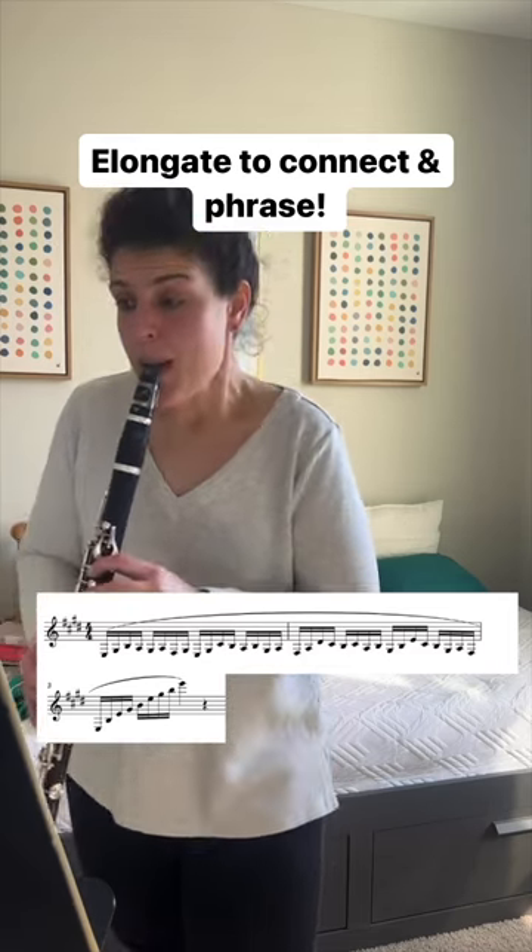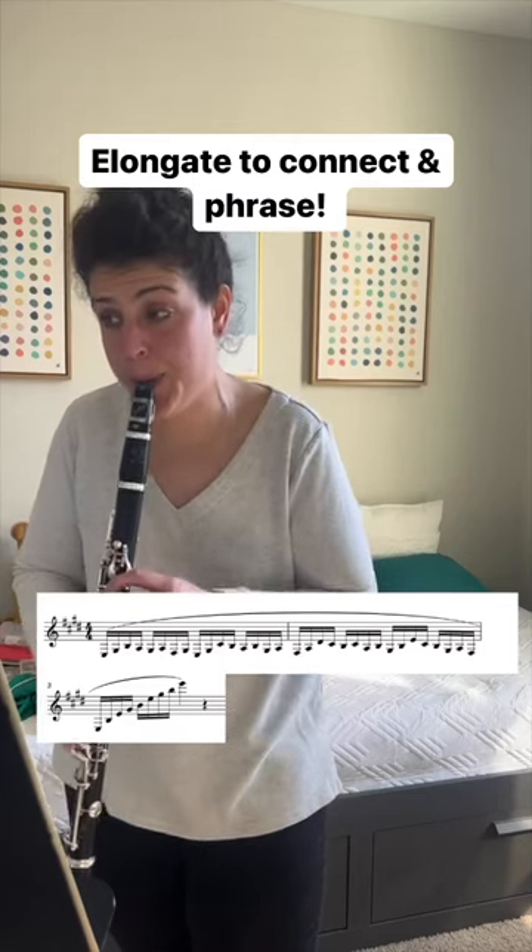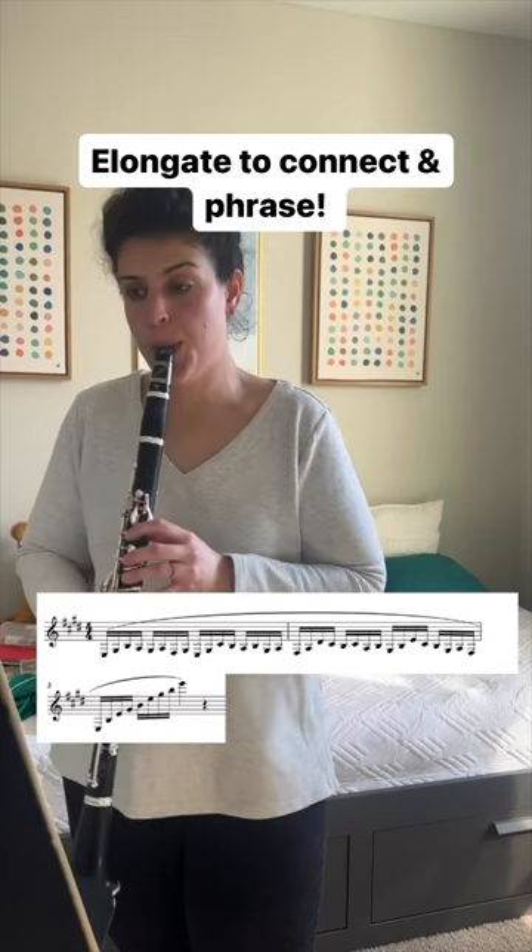I'll do that the entire first time through this exercise, which, by the way, you can find in the Hamlet studies and also it exists in Krebsch. You can transpose it to any key.